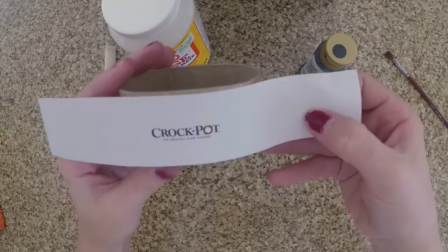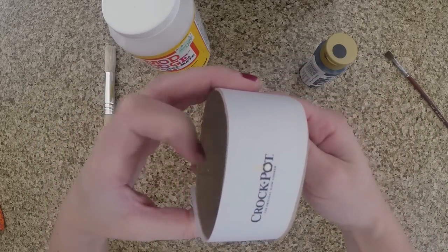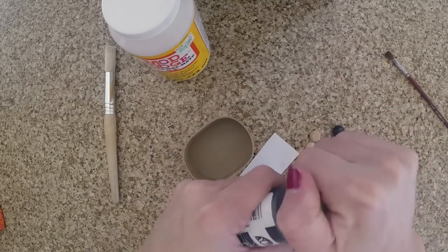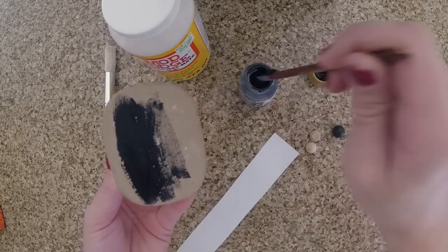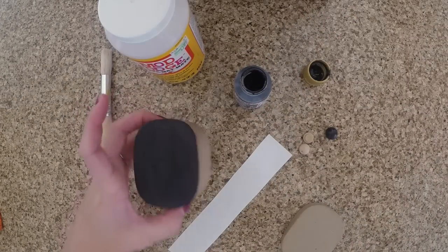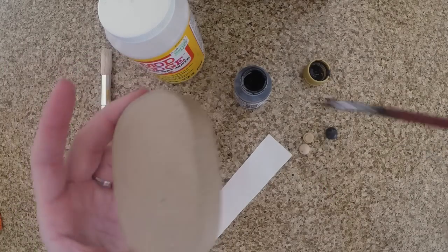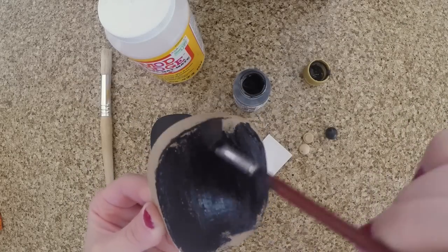Take your paper mache box and your crock pot cut out and cut the printable so it fits around the box. Then you're going to want to paint the paper mache box the color of the crock pot you want. I chose black, and once it's done drying you can go ahead and paint the top. Once again I did black but you can do any color.